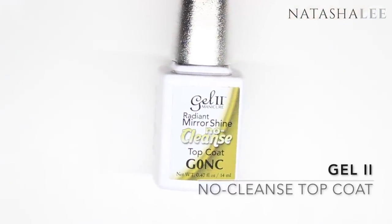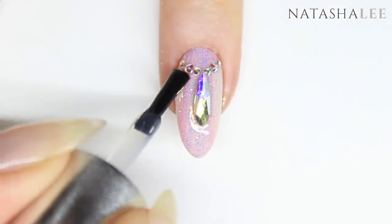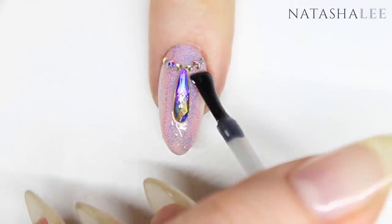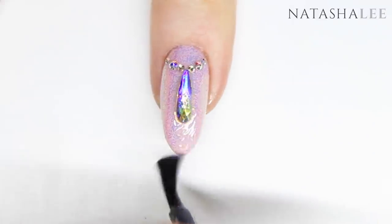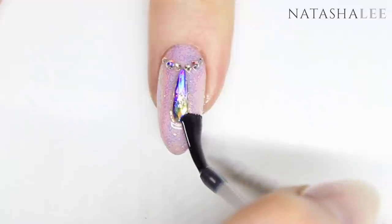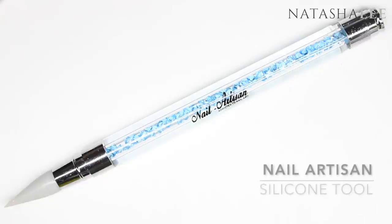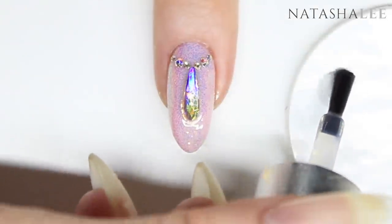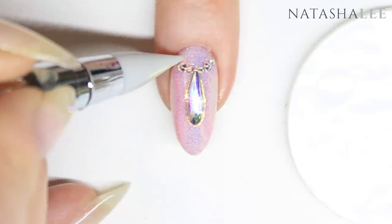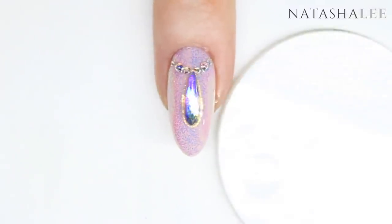Now we're ready to top coat and I'm going to be using the Gel 2 no-cleanse top coat — purely because I'm lazy and I can't be bothered to wipe off another sticky layer. We're going to apply this around the crystals and not over them. That's quite important because if you apply top coat over the crystals it can dull their shine and sparkle. To apply the top coat in the difficult areas I'm going to use a silicone tool. Once you're finished, simply cure in your LED lamp and your look is complete.